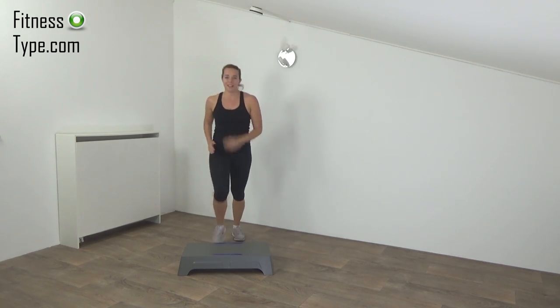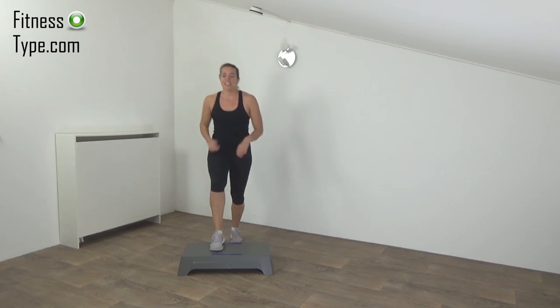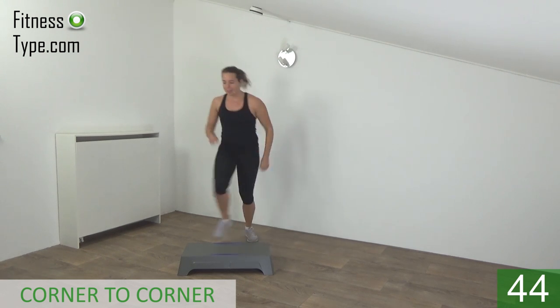Next exercise: the corner to corner. When we are in the corner, make a jump and lift our knee up. Just follow me. Get ready and start — corner, knee up and jump.